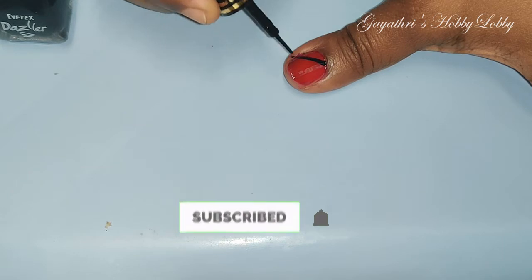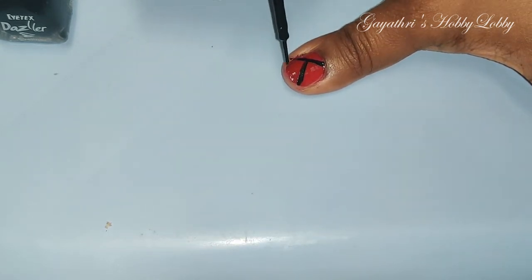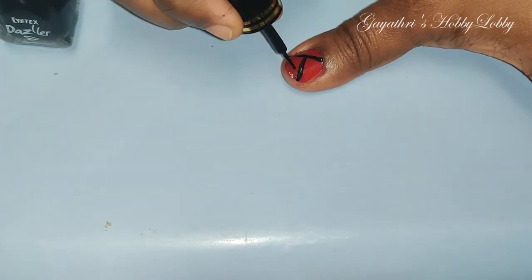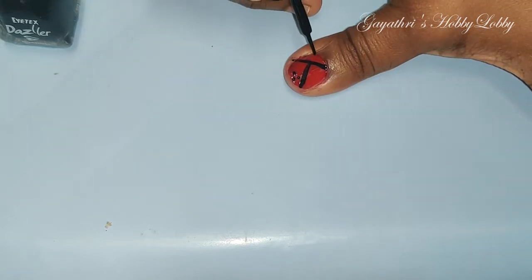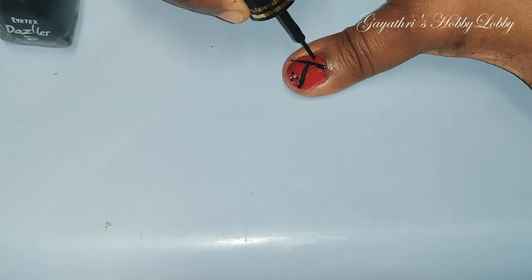I am going to use the Dazzler eyeliner. You can use it to use the eyeliner. It is a very easy way to use the eyeliner — you can use it for nail art.